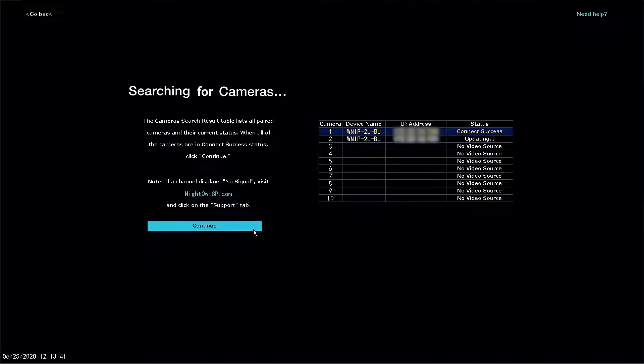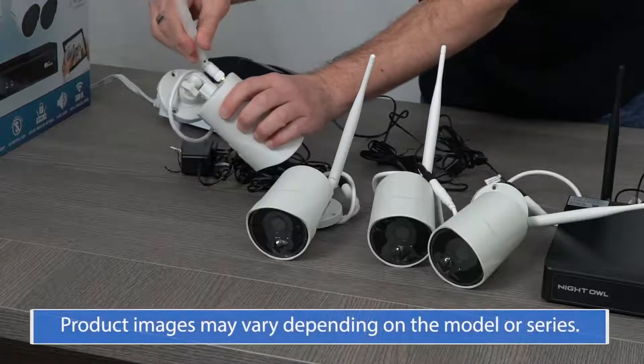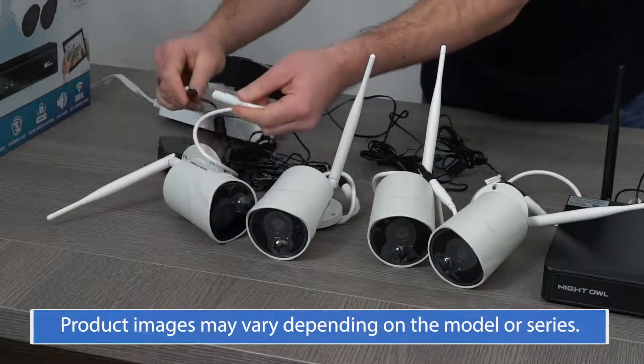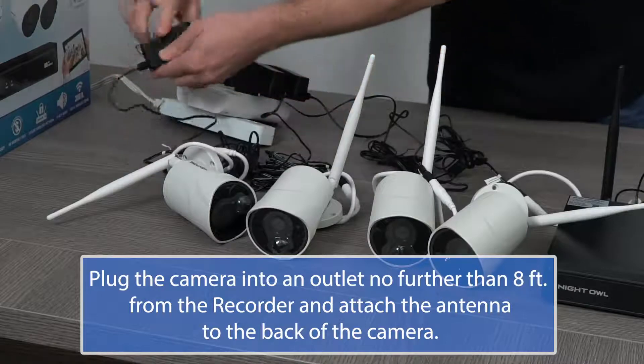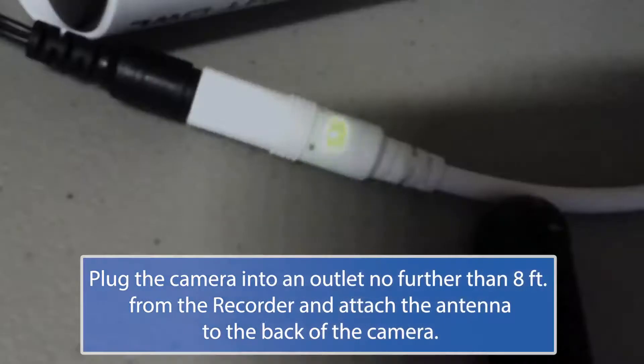Do not — I repeat — do not mount the camera until it is paired to the recorder. When you first plug the camera into a power supply, its voice prompt says: 'Device is ready for use,' then it says: 'Camera is in pairing mode.' The status indicator light on the camera's cable flashes rapidly when in pairing mode.